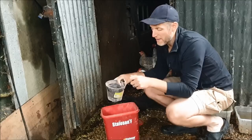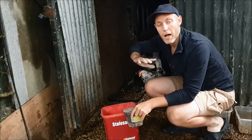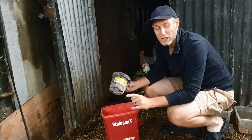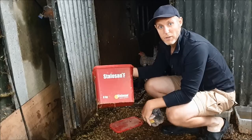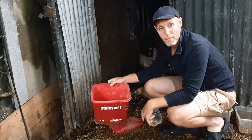I apply it where the ducks spill water, under perches where there's more poo, and a little bit in nest boxes as well. I'll put a link to this below — you don't have to buy a big eight-kilogram tub like this, you can get it in smaller tubs too, and it lasts ages. This tub has probably lasted me a good six or seven months and I've still got about a quarter of the bucket left. Stalazen F is a really, really good hygiene powder to keep the coop smelling nice, and more importantly, to keep all the flies down.